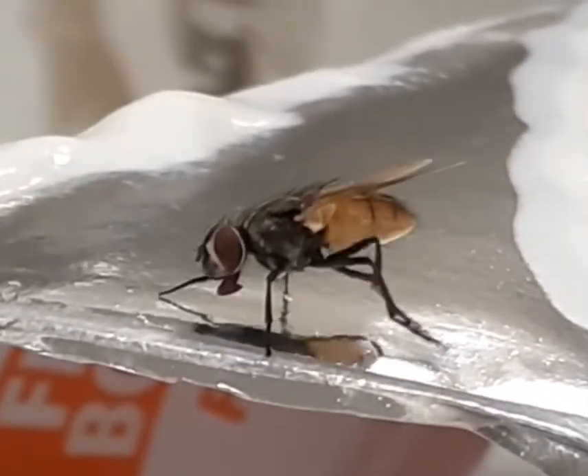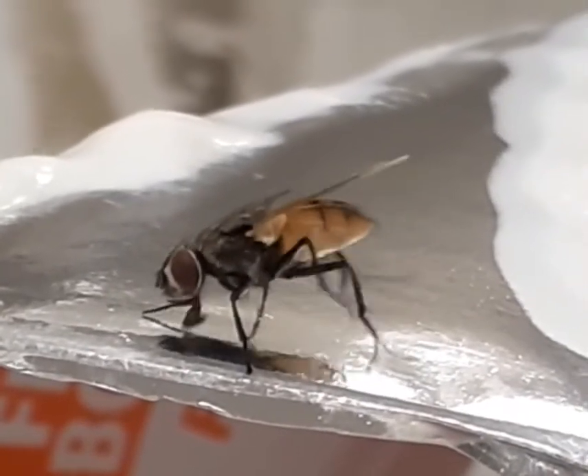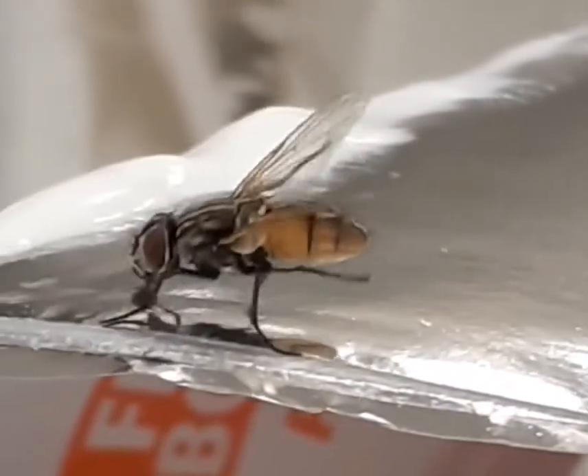This baby is the total package. It streams exclusive originals, the full Peacock movie library, complete collections of iconic TV shows, and more. Yep, the best really did get better.